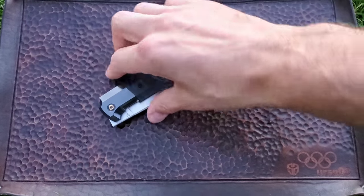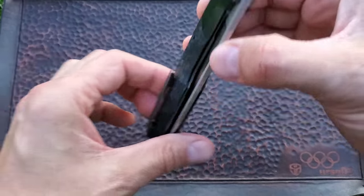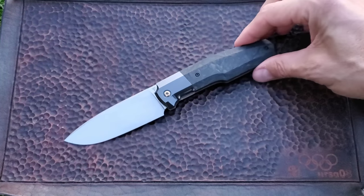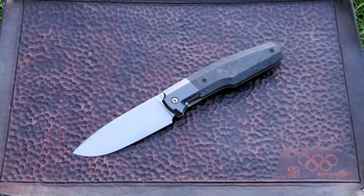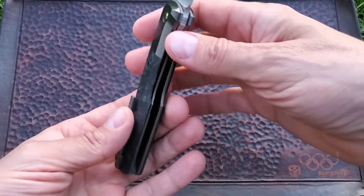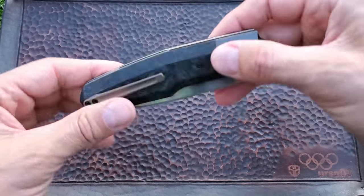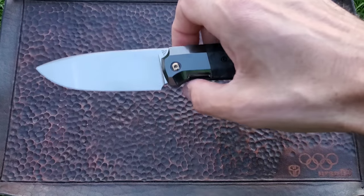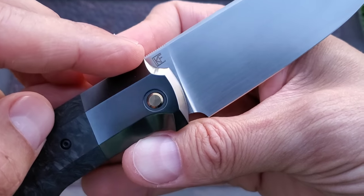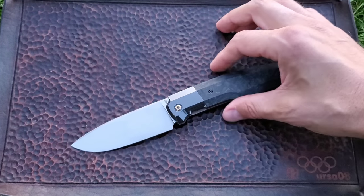Check this beauty — I want to show you guys a collab between French maker Philippe Giordano and Customized Factory. Philippe is known as a maker for their knives. This is the CKF 523. You can see Philippe's logo on one side of the blade and the Customized Factory CKF logo on the other side.